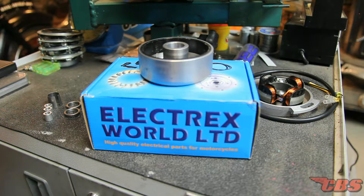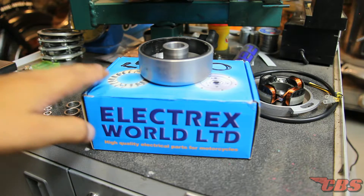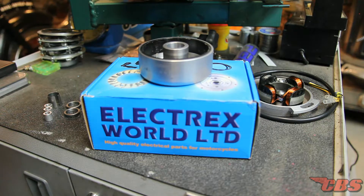The Electrics World kit is extremely accurate and very simple — it all comes in this one box. You don't need anything else. It comes with the regulator, a coil, the stator, the rotor, everything you need at a very affordable price. I'm not going to show you how to install it — I'd refer you to the instructions for that — but I'm going to show you things that aren't in the instruction manual that you might run into.